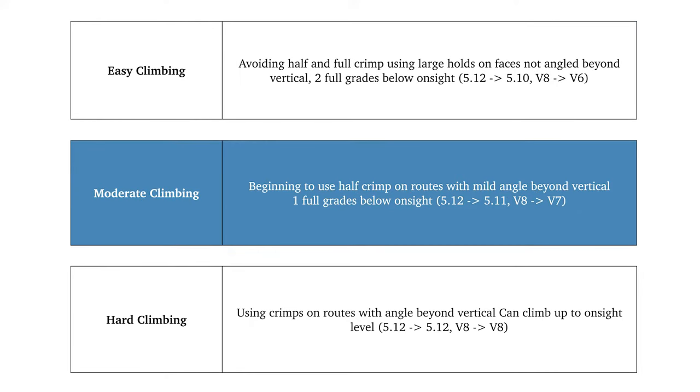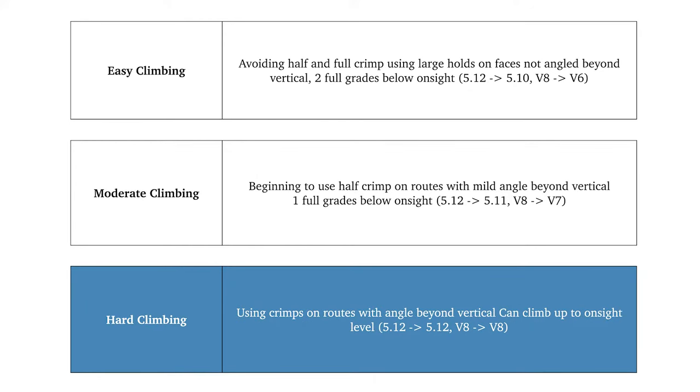Moderate climbing is one full grade below on-site ability — so if a climber climbs 5.12, they'd be climbing 5.11; if they climb V8, they'd be climbing V7. Hard climbing uses crimps on routes with an angle beyond vertical, climbing up to your on-site level. So if a climber climbs 5.12, they'd be climbing 5.12; if they climb V8, they'd be climbing V8.